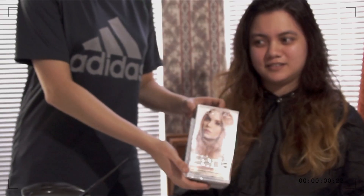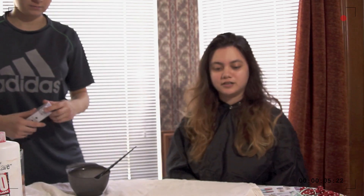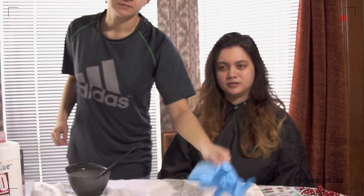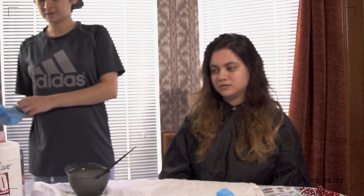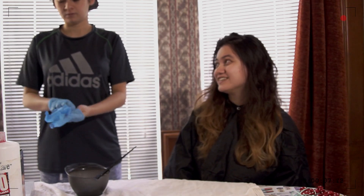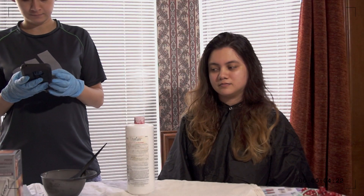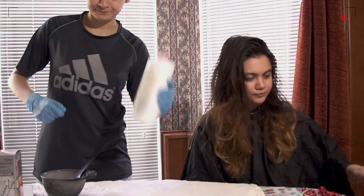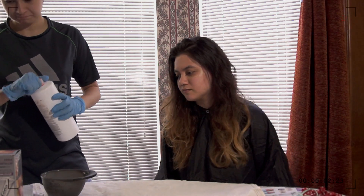I need gloves. These came in the box. These are some nice gloves — I'm a doctor! Hello, my patient. It's four ounces in a bowl. To the first line, I think, or a little bit less. It doesn't look like a lot but it's four ounces, I think.